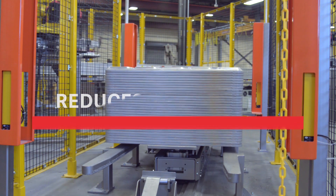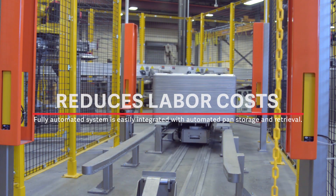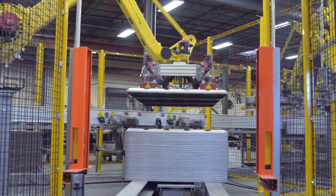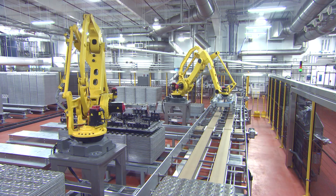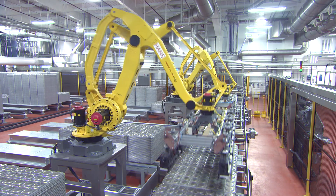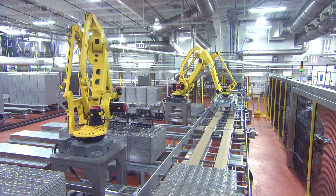Today we're talking about a robotic pan stacking and unstacking system. This is our robotic cell that we have running behind us. This is another offering we have outside of our traditional pan stacker and unstacker. The biggest benefit of this machine versus a traditional pan stacker and unstacker is no moving parts outside of the robotic arm.